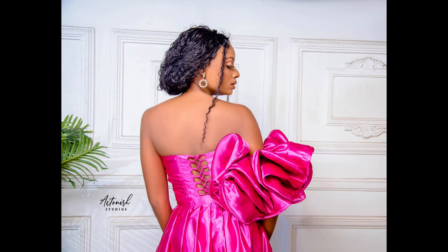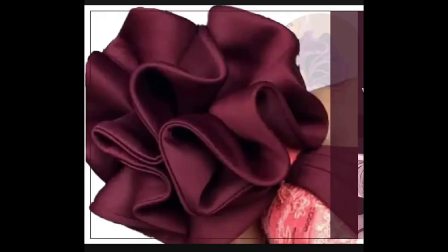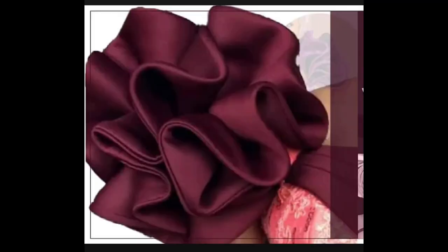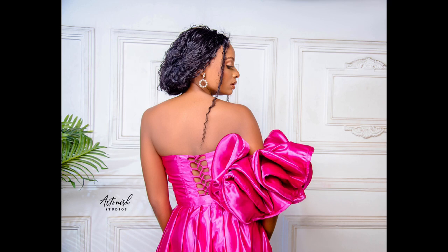Have you ever seen this type of sleeve and wondered how it was created? In this video, I'm going to be teaching you how to recreate this type of sleeve in just simple steps, so sit back, relax, learn and enjoy.